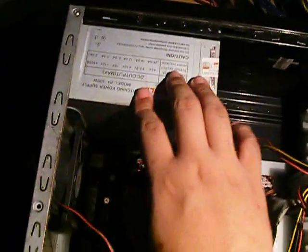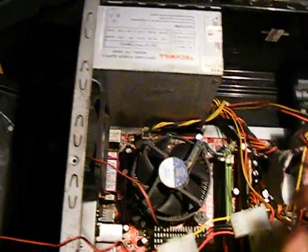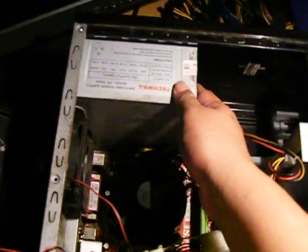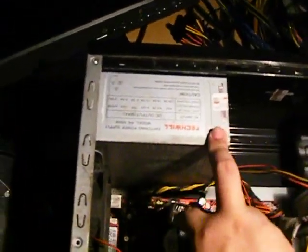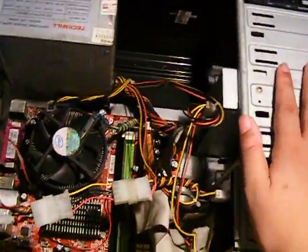Ito yung kapalitan — power supply. This is 500W. Kasama ito sa case, so alam nyo na ang quality nyan. And it's giving up on me. Low power card lang nagkagamit ko. So I'm gonna replace this one — it has reached the end of its life. Let's start.